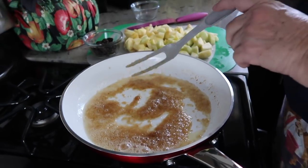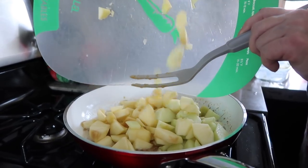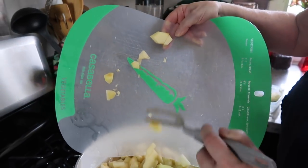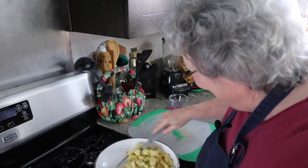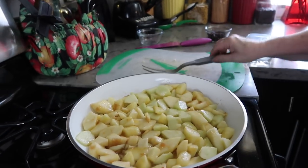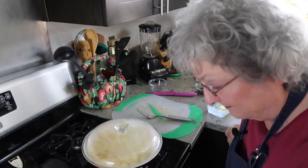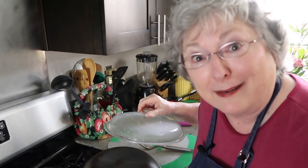Sound effects and everything — this is lit. Everything is coated pretty well. Now, here comes the secret: you turn the heat down and put a lid on it. What if you don't have a lid? I got you covered — another fry pan will do. That right there is making do.